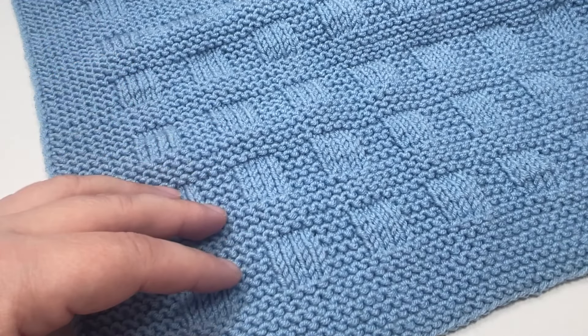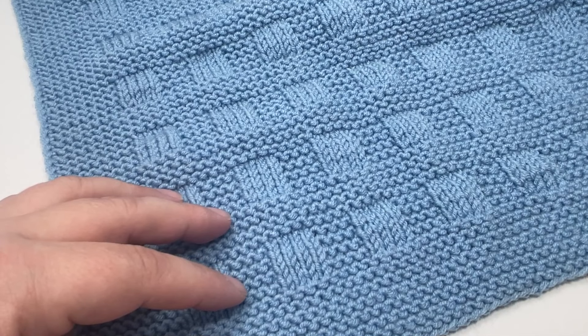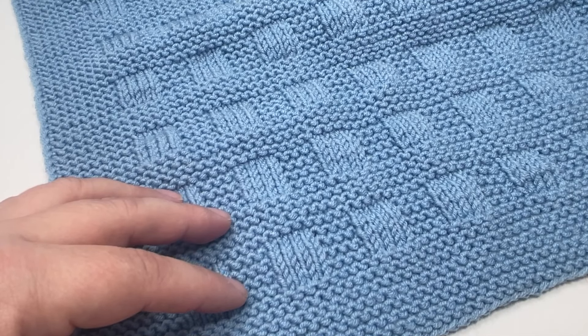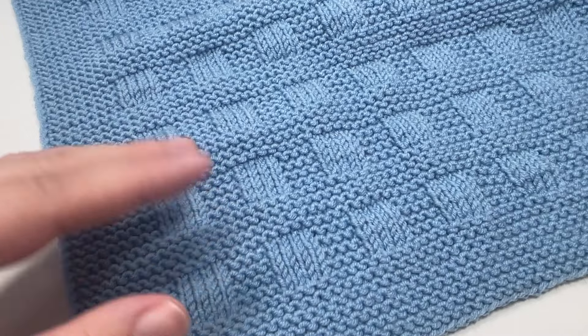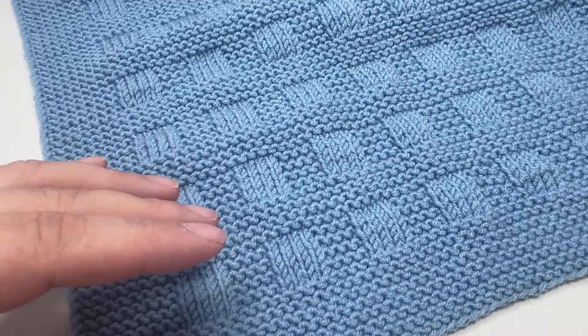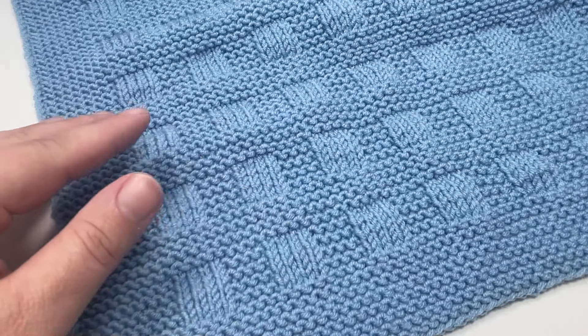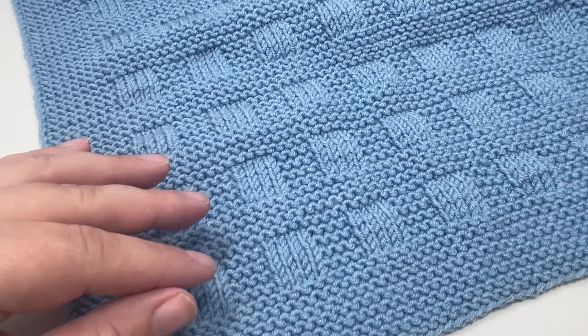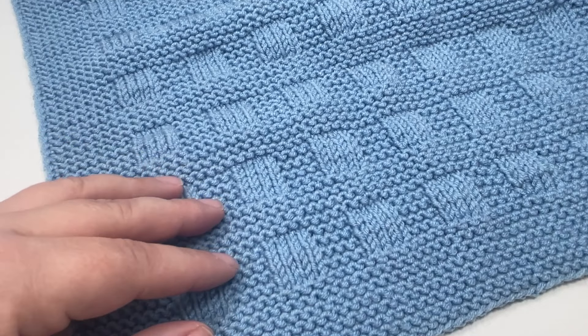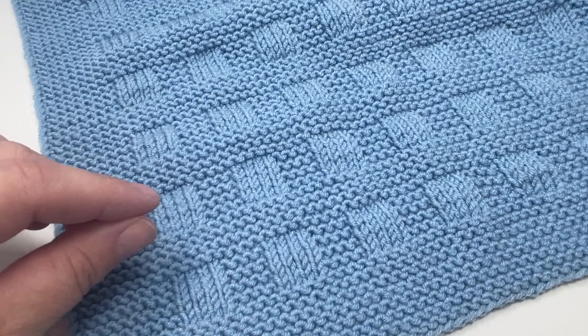I'm calling this one Arthur. I used to give all my crochet blankets human names when I used to make crochet blankets, so I think I'm going to carry on that tradition with the blankets that I show you here on YouTube. Again it's another super easy 16 row repeat. You can sit and knit this in the evening and you get a really nice modern blanket with clean lines, no holes for those tiny baby toes and more importantly it's lovely and simple to knit.